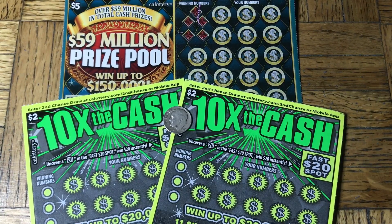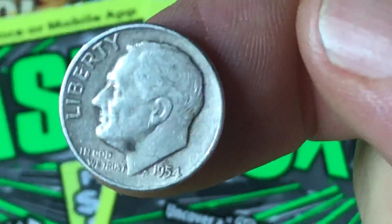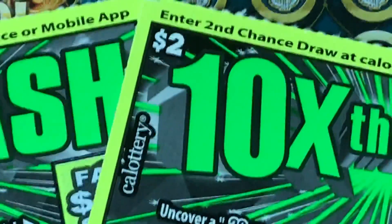Hey everybody, Johnny's got dough lotto scratching and we are scratching three California scratchers: a five dollar Prize Pool and two baby green goats, the two dollar Ten Times the Cash. We have a 1954 silver Roosevelt dime — they made silver until '64. Standard dime, there he looks like he's got a big birthmark on his neck.